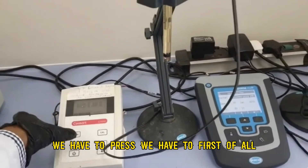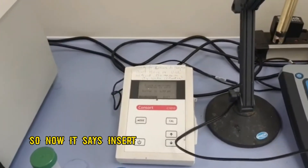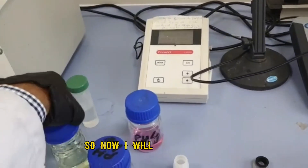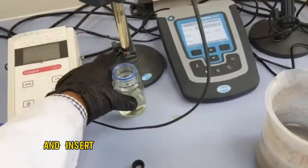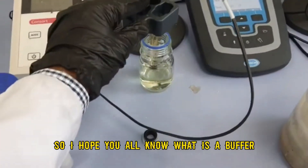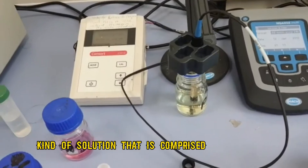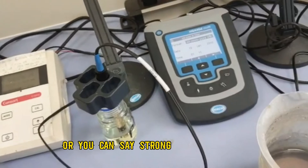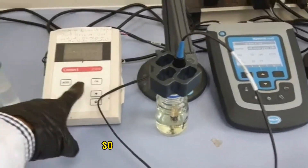Press scan again. The meter says to insert your electrode into the pH 7 buffer. I will open the buffer solution and insert my probe into it. A buffer is a kind of solution comprised of a weak acid and strong base, or strong base and weak acid, or strong acid and weak base. It does not resist a change in pH.